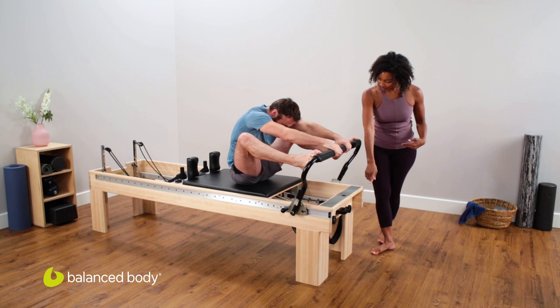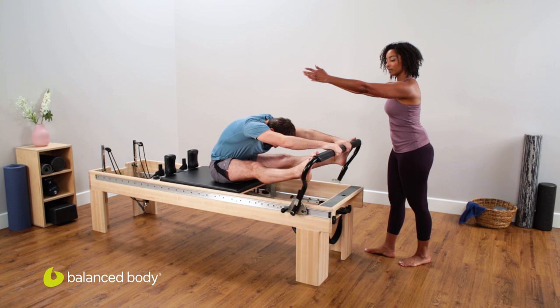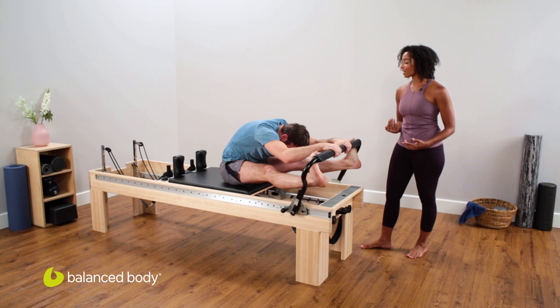And then you go again, diving down, pushing to the feet, straightening the legs. Drop the heels for three, and lift. Here's two, and lift. Last one — drop. Get that nice stretch and hold.